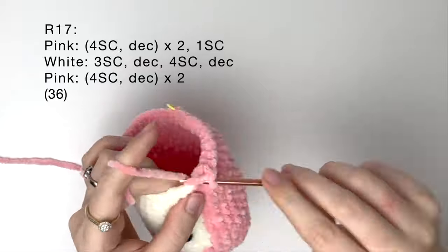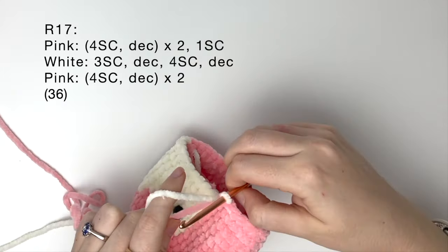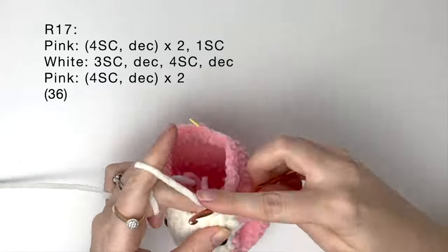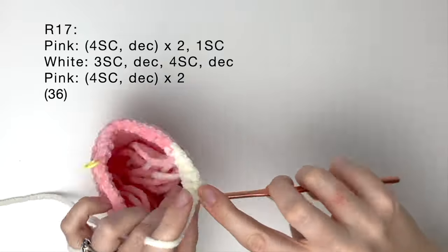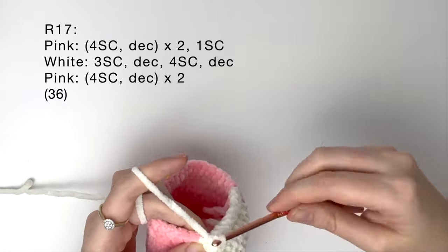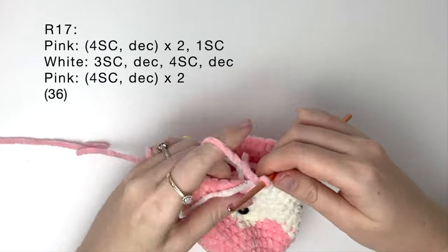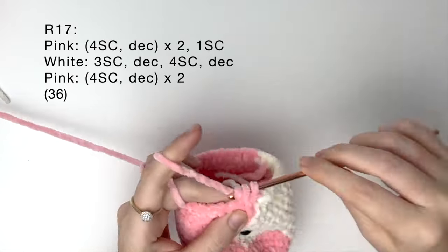Then a decrease, and then one single crochet but stop halfway to do a color change. Then we do three single crochet in white and a decrease, and then three single crochet in white and a decrease, and then four single crochet and then a decrease. But stop before pulling through the last loop because we're going to color change back to pink. Then in the pink we do four single crochet and then a decrease, and we do that twice.